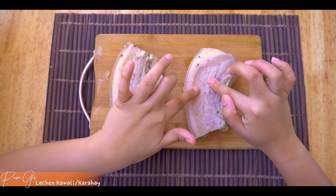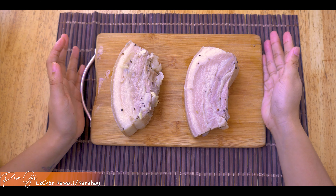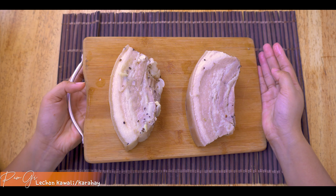Yung reason kung bakit kailangan natin siyang i-dry ng 3 hours kasi pag meron siya yung mga basa, pwede siyang sumabog o pumutok-putok mamaya sa mantika. Ayaw naman natin matalsikan. So arisin natin lahat ng tubig para perfect yung pagkakaprito ng ating lechon kawali.